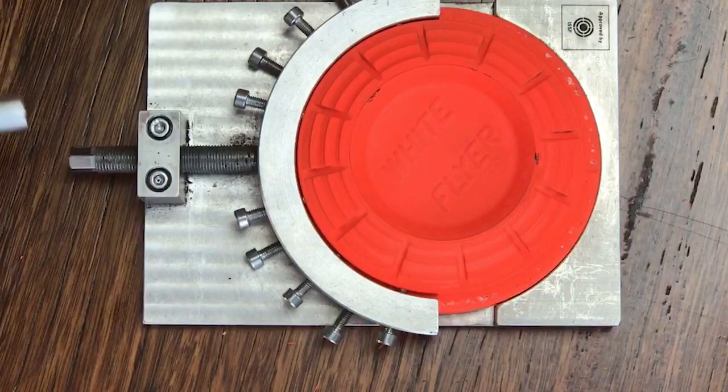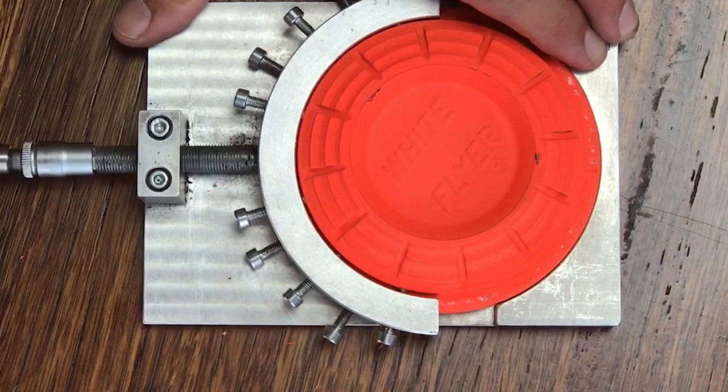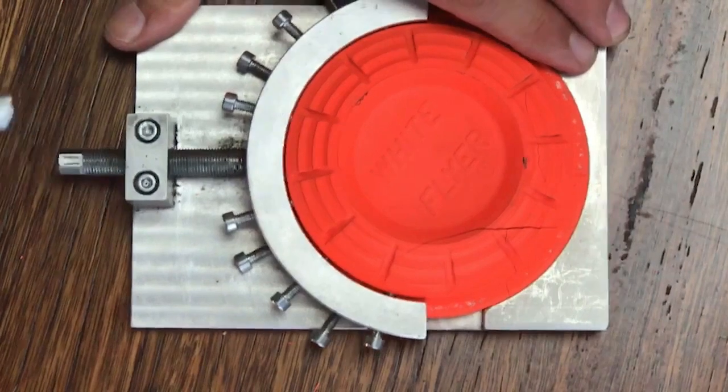Ammunition in Olympic trap is restricted to 24 grams of shot, whereas in down the line you can use 28 grams, and in American trap you can use 32 grams. Shot size number 8 is very common in down the line, whereas in Olympic trap it's pretty much exclusively 7.5 or even number 7 shot. Larger shot is needed because Olympic trap has harder composition clay targets.